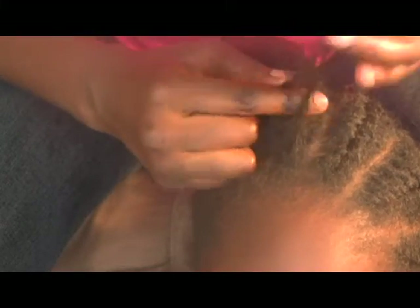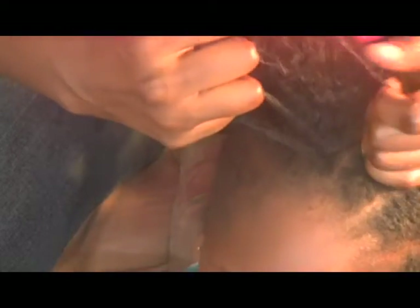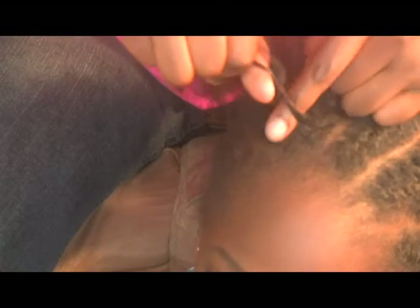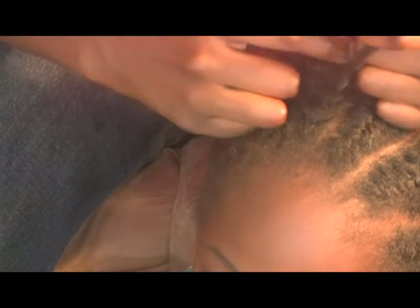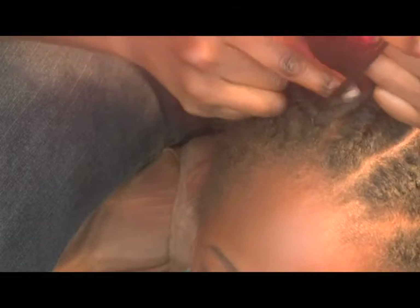As in the yarn demo, you can see that the outer portion is brought under the middle portion and into the centre. Then before every pass under and into the centre, a small piece of the main hair section is added.